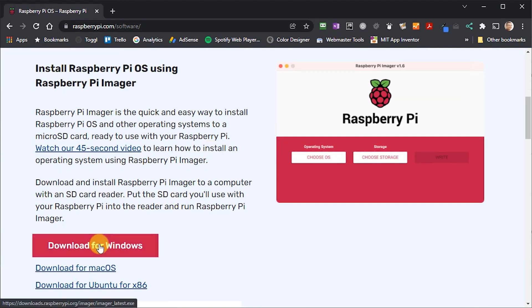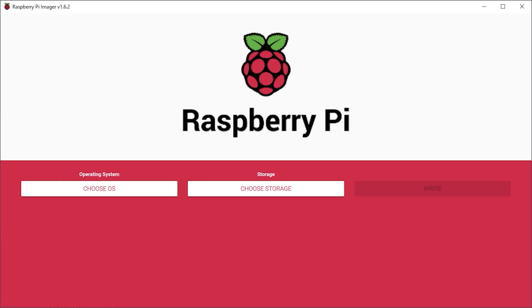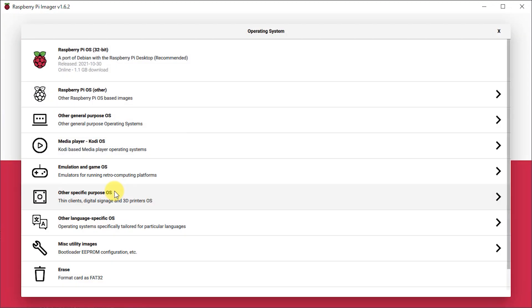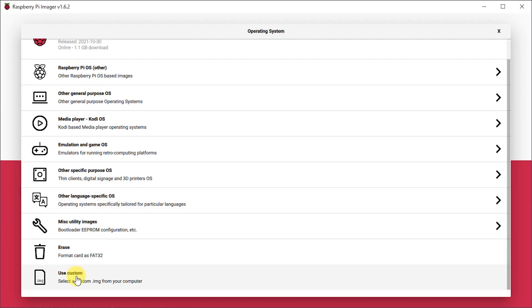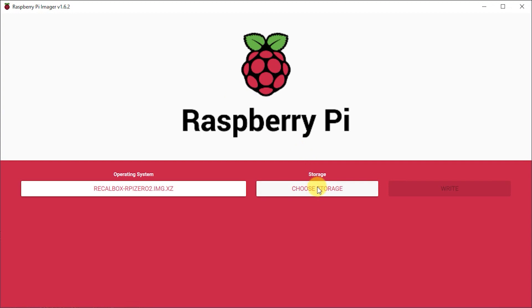You'll then need a blank microSD card. I'd use at least an 8GB card for a small set of older console games, but go for 64 to 128GB if you want a full MAME arcade set and things like PS1 games. When you start up the Pi Imager app, click to select the OS, scroll down to the bottom and select Custom, then find your downloaded Recallbox image, select your SD card in the destination area, and burn the image onto your SD card.